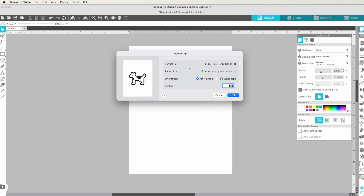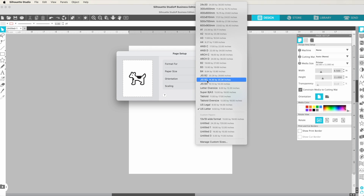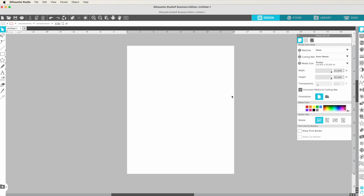Now that the printer is selected, it doesn't look like anything changed yet, but the next thing is to change the paper size. Let's say I'm going to use the 24-inch roll — I need something 24 inches wide and up to about 17 inches long, so 24 by 30 is fine. When I click OK and go back to media size, you can see the printer no longer says 8.5 by 11 — it says 24 by 30. You can confirm that by looking at the ruler. It's now 24 inches by 30.